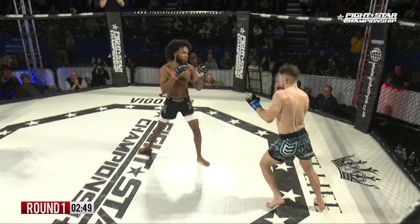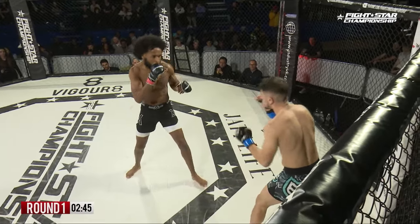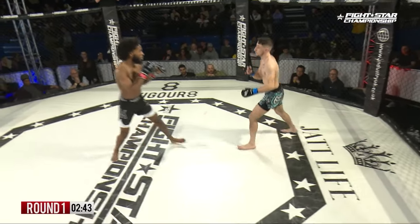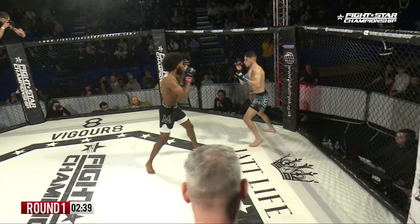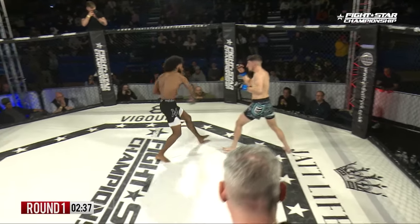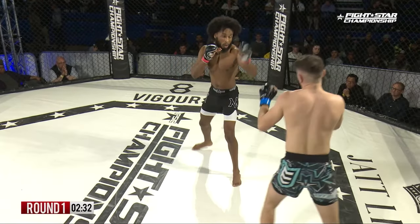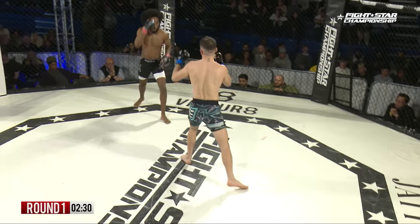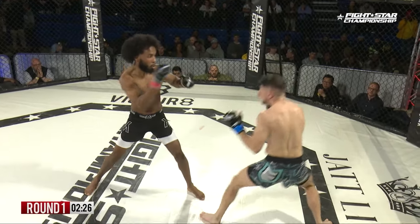Sabir with a real nice low kick. This fight sponsored by Ajat Life. Good movement by Jordan to set up that combination. Jordan with a record of 7-5-0 compared to Hussein's 3-1-0 — some more experience on the side of Molinari.